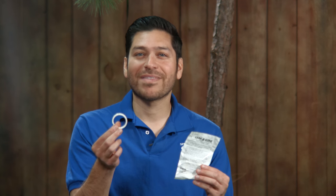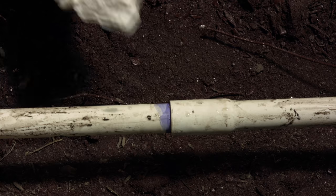All you're going to need for this repair is an appropriate size Leak Be Gone ring and PVC primer and cement. To get a good seal we need the joint to be dry and clean, so dry those off now.